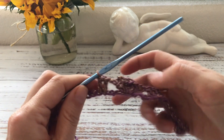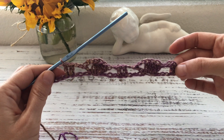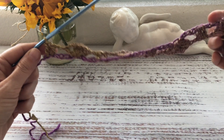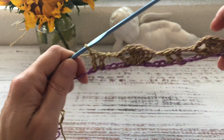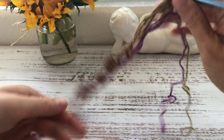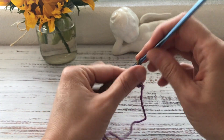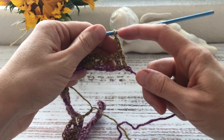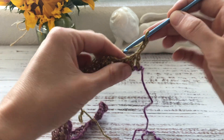One thing to note: before the shell you make only one chain, but after the shell you make two chains. My first row is now finished — it ended with two double crochets. I turn my work and start the next row with three chains, which count as my first double crochet.